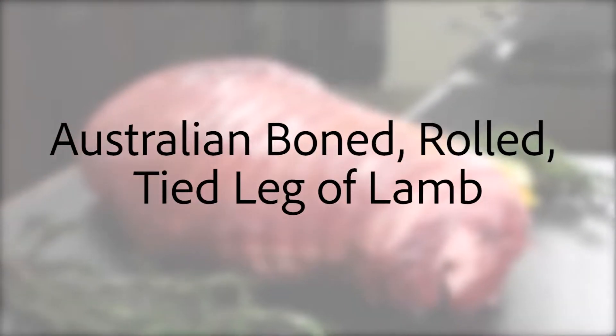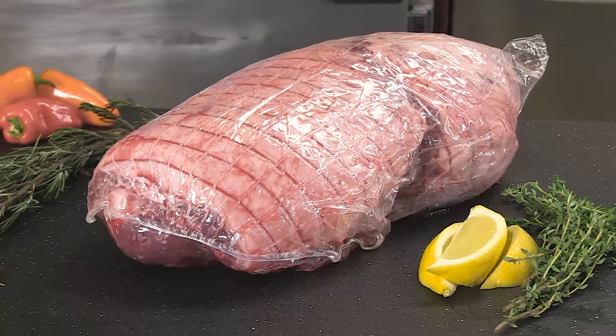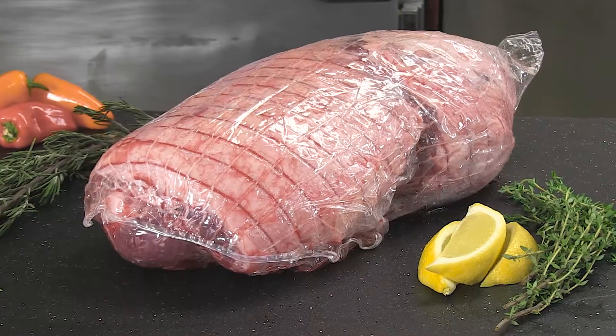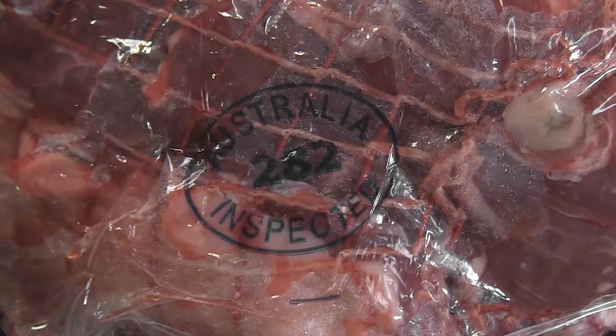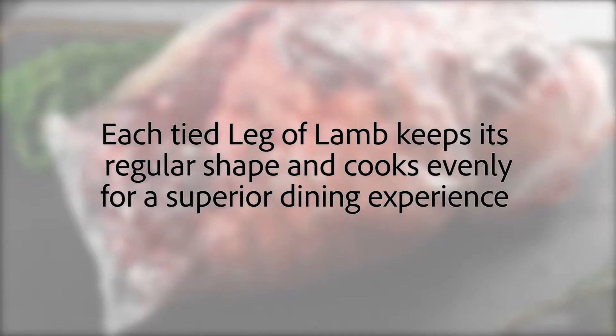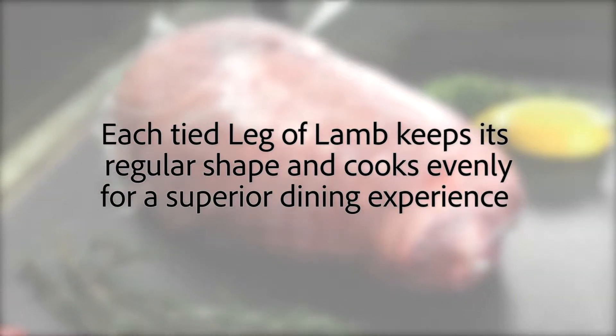Our Australian boned, rolled and tied leg of lamb is a less expensive alternative to domestic lamb cuts and ready for the oven in minutes. It requires just a light seasoning or rub, saving time in the kitchen. Each perfectly tied leg of lamb keeps its regular shape and cooks evenly for a superior dining experience.